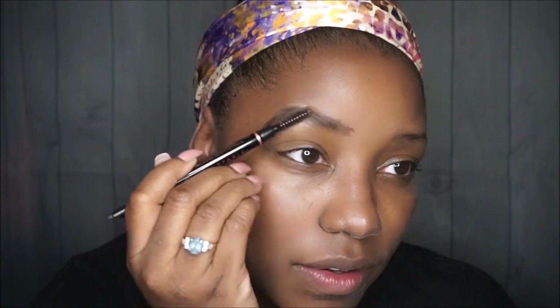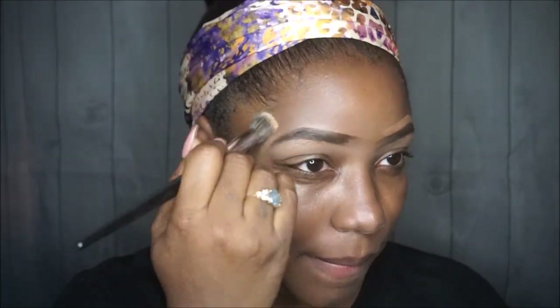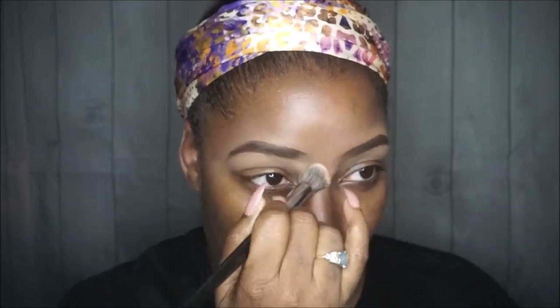These brows need to be done — it's ridiculous, but I'm trying to let them grow out in certain areas. I'm going to speed through this because the process is long. I used the Anastasia Beverly Hills Brow Definer to fill these in. I used MAC Concealer NW35 on the bottom to clean it up and highlight the area, and then NYX Concealer in Nutmeg on top of the brows since it's closer to my skin tone. I used a Sephora brush and buffed it all out so they looked as good as they could.